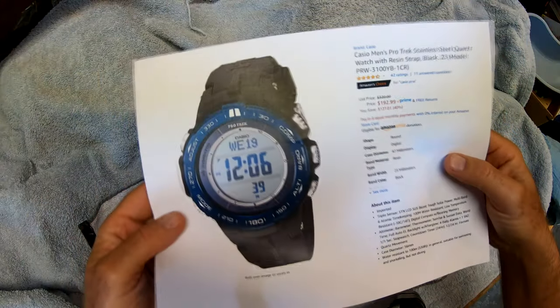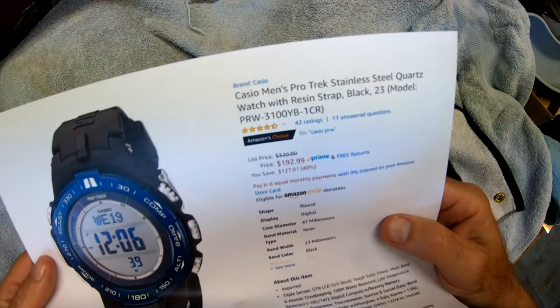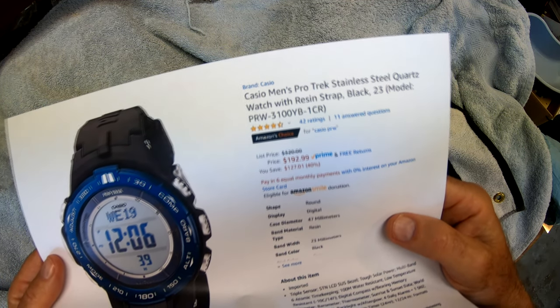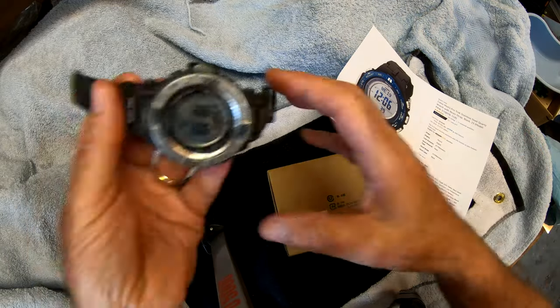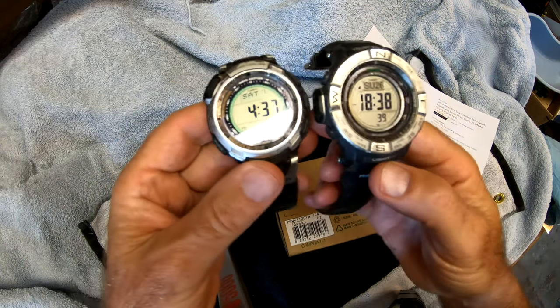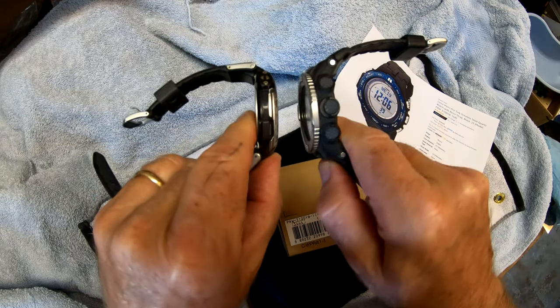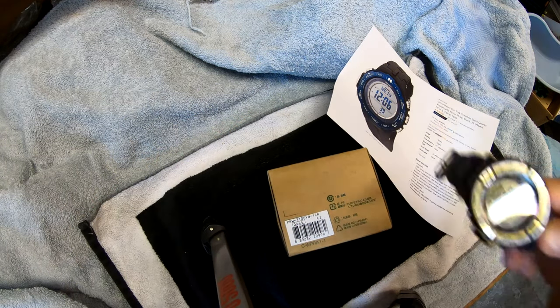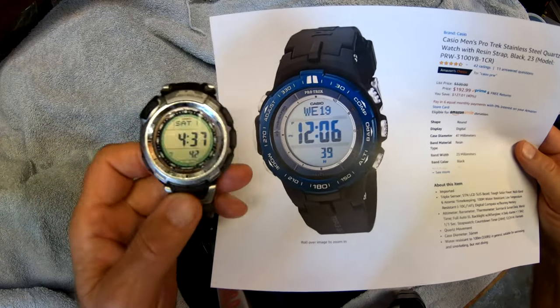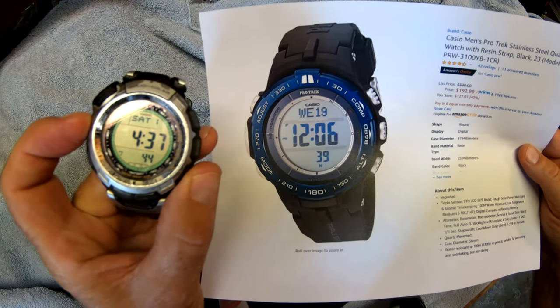We did get this replacement: the Casio Protex stainless steel quartz. I had bought another one which I don't have to return because it was so much bigger — look at the size difference between those two. This new one should be about the same size as the Pathfinder, about the same bezel size.